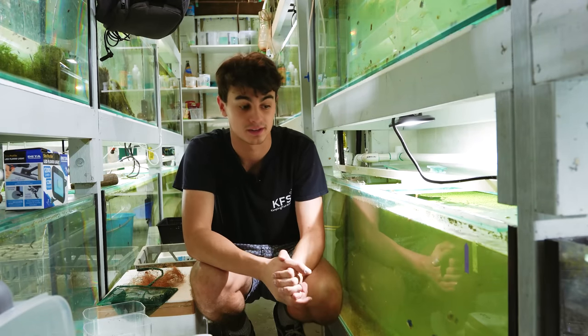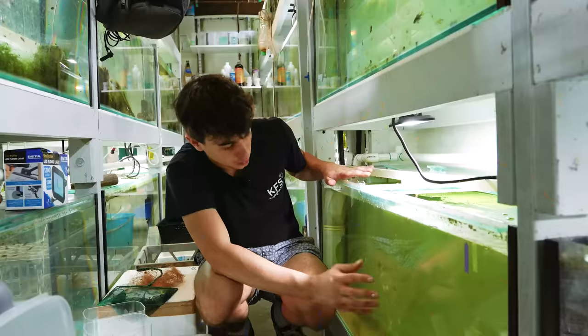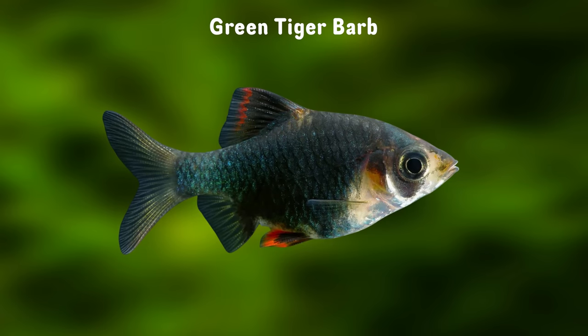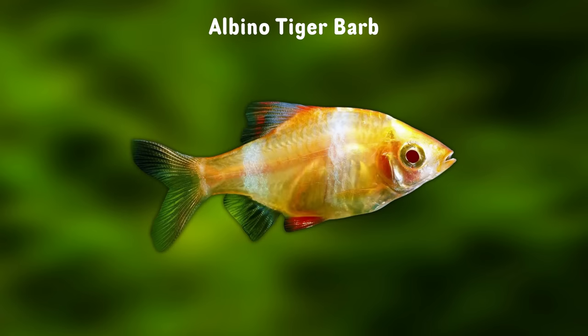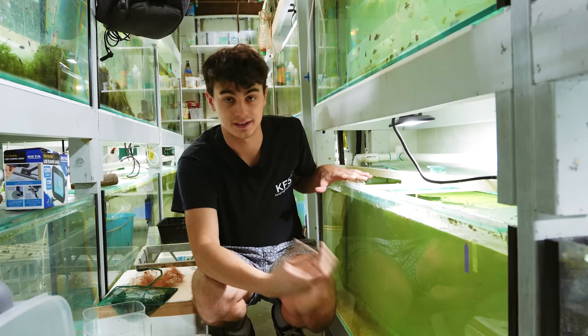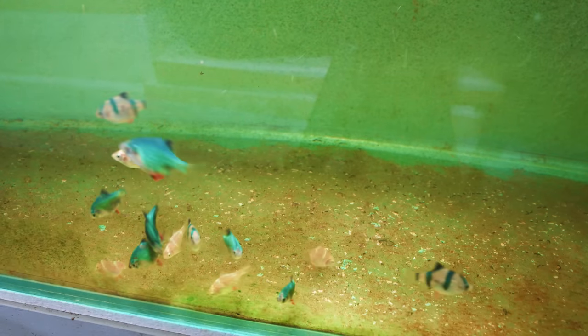In today's video we are going to be breeding some tiger barbs. In this tank we have quite a large school of them. I've actually got three different types: green tiger barbs, the standards, and albinos. There's a really cool variation of fish in here and in today's video we're going to be crossbreeding all three different types and seeing what we get.